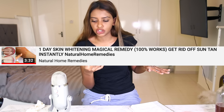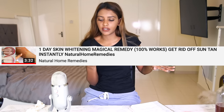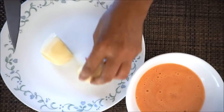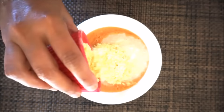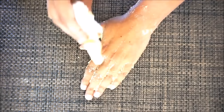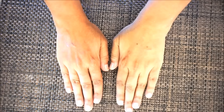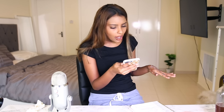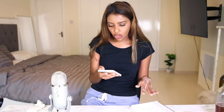We're onto the one-day skin whitening magical remedy, 100% works, get rid of suntan instantly. She chopped up some tomatoes, made a puree, put some rice flour and lemon, applied all over her hands, and after 20 minutes she saw a huge difference. You can see there's a difference in her hand - one's dark, one's whiter, lighter. I am so shocked. Not like she had a lighting lamp on the other side or anything. Not like she bumped up the exposure. Like her hands actually turned white. So we're going to try it out.